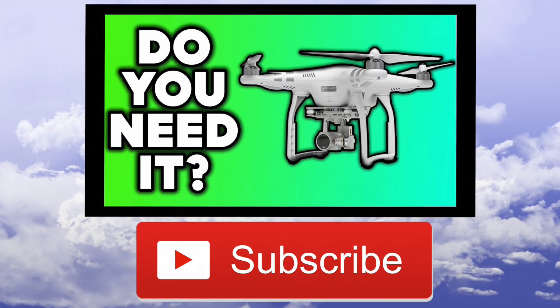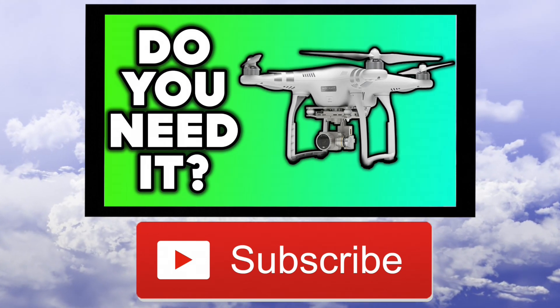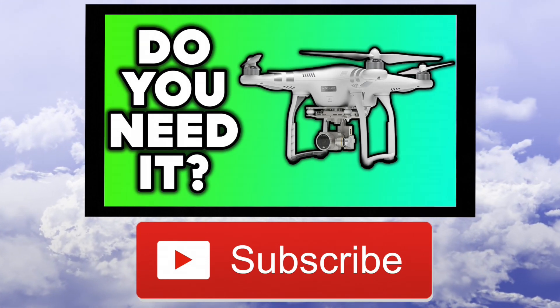For anyone who doesn't know, the reason I haven't uploaded for a fair while is because I did a pretty big video for another channel. You can watch that here, or find the link in the description.